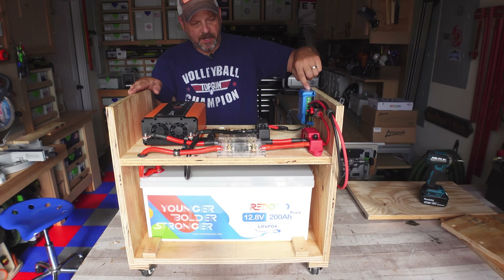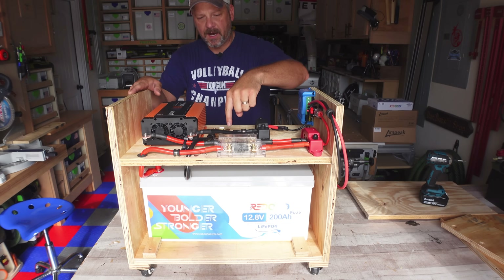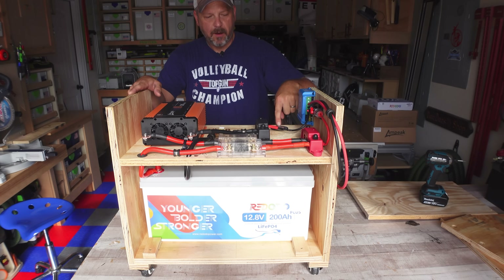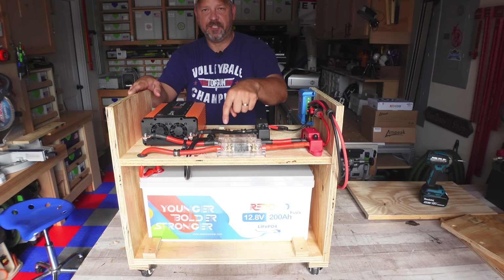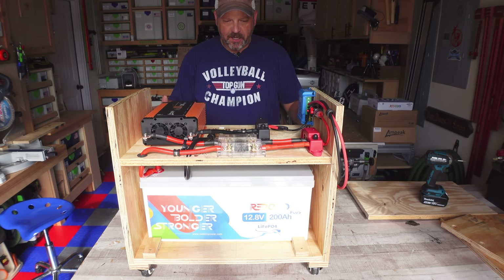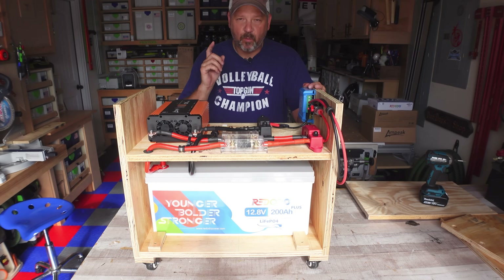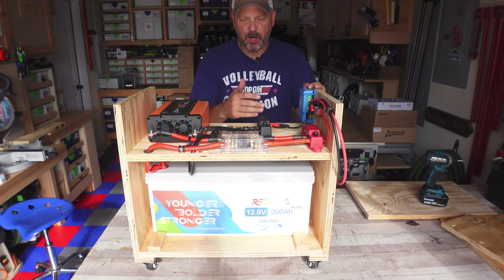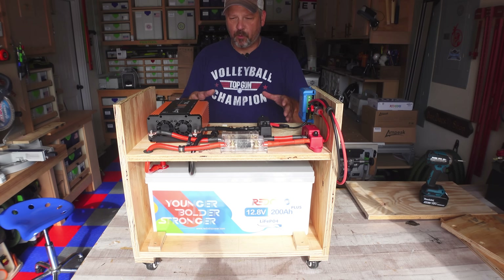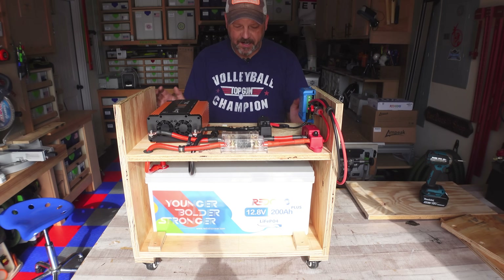I've got my Victron 75/15 MPPT solar charge controller, a couple of inline fuses, my battery monitor shunt, my positive and negative bus bars, a Q-Work battery monitor display connected to this shunt, and just some 2-gauge and 8-gauge wire. This was built a little more complicated than I probably anticipated. I will be building another one with a 100 amp hour battery that's going to eliminate a bunch of the bus bars and probably even the solar charge controller — so stay tuned for a simpler version.